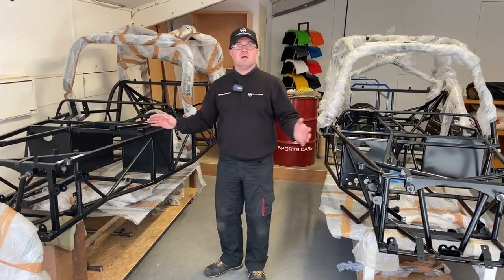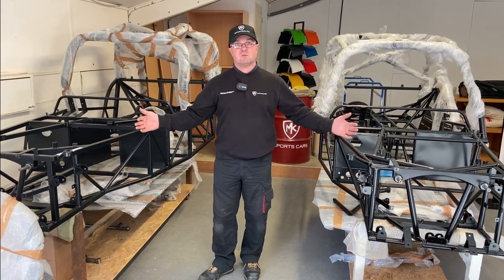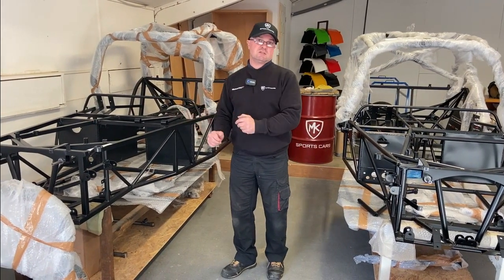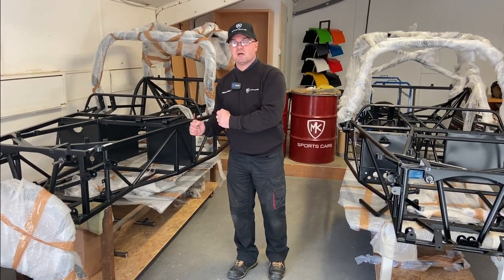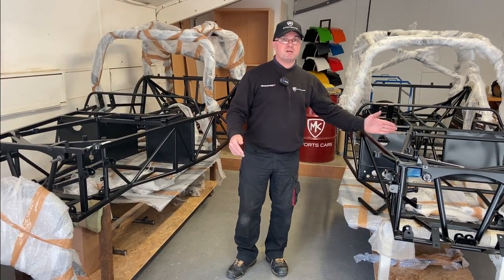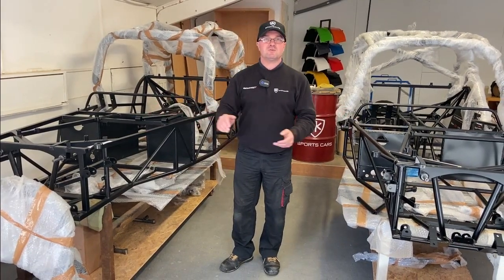The average driver getting into either vehicle probably wouldn't know the difference once they're set up correctly. The Indy R is slightly cheaper to run, much easier to maintain, and less difficult to set up because the basic settings are done for you. To summarise: road use and occasional track days — Indy R; serious track use and racing — Indy RR. Those are your two options.